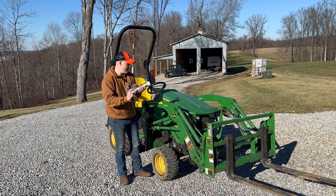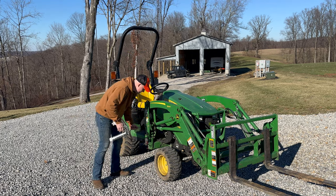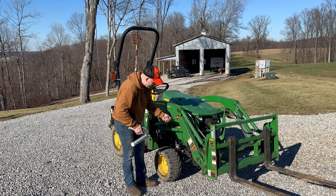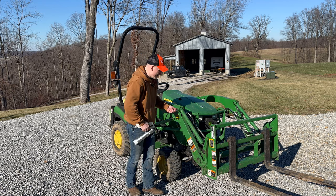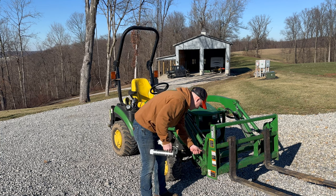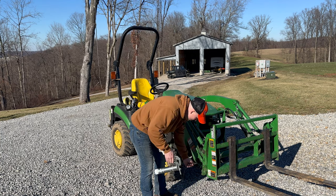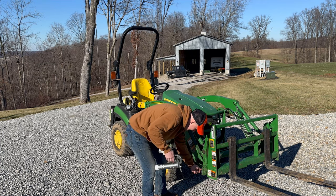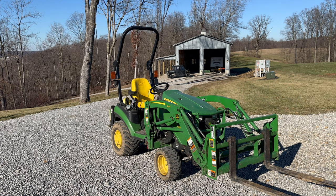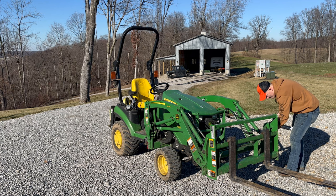They have a protective sleeve — I'll throw it on just for today. It doesn't need very much, just one or two squirts. It's very important that you grease up your machine because if you don't, you're going to run into all kinds of issues and end up replacing parts. It just takes a quick little dab of grease.